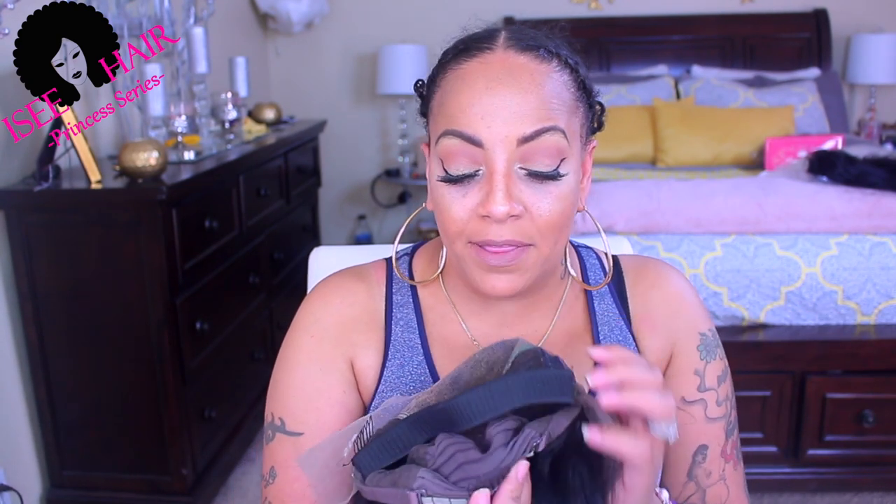I sewed in an elastic band and it comes with combs — it has a comb and an adjustable strap in the nape. It's a lace front 13 by 6. Elastic bands are really easy to sew in. I always know it's their wigs because they always have this greenish color right here.